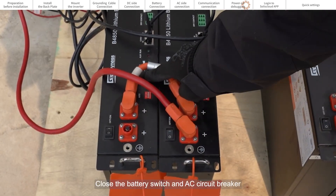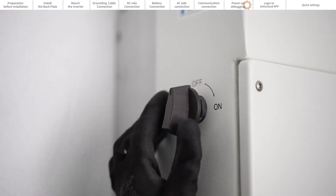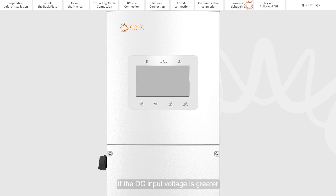Close the battery switch and the AC circuit breaker, then close the DC switch. If the DC input voltage is greater than the startup voltage of the inverter, the inverter will start.